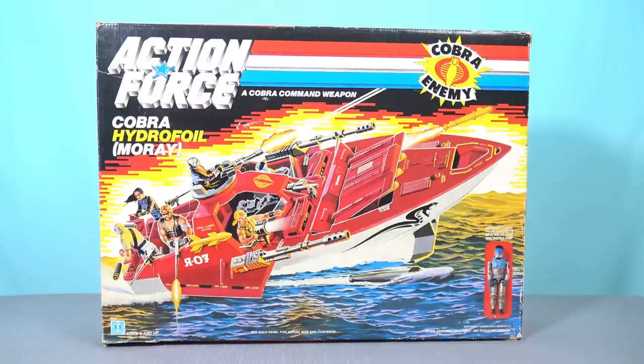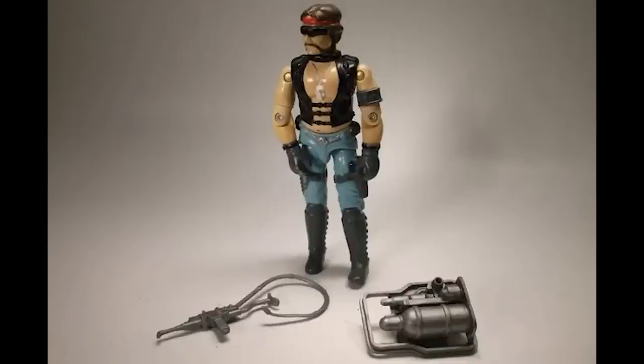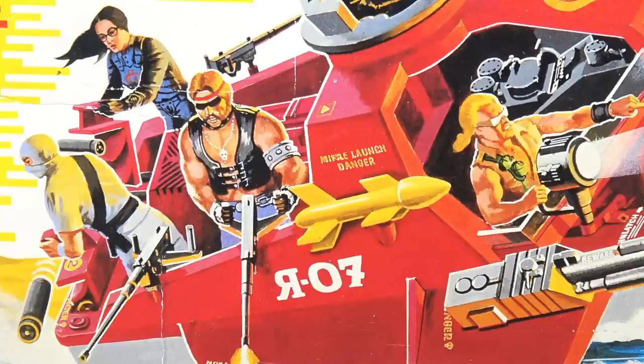The fact that the artwork on this particular box features the Dreadnought named Torch was always really frustrating to me as a child, because this character appeared in the comics and I always wanted him. But in 1987, we only got Buzzer and Ripper. I always saw Buzzer, Ripper and Torch as the three OG core Dreadnoughts, and the fact that I couldn't get this figure when I was a kid was very frustrating. Little did I know this figure was actually released in 1985 under the Palitoy banner. When I was 10 years old, I never made the connection between these two toy lines — even though they had the same name, the packaging art was so different that I thought I was looking at an entirely new beast.